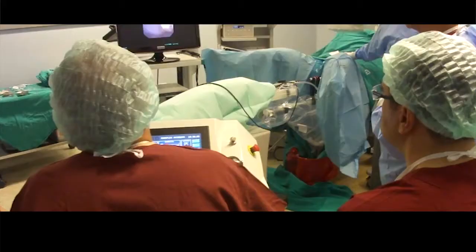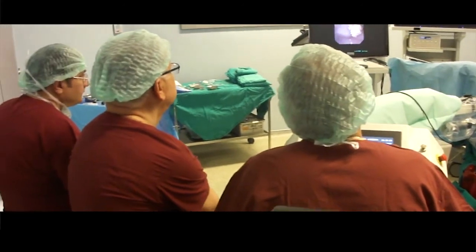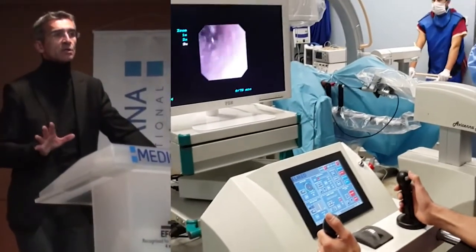Experts in flexible ureteroscopy from Germany, France, and the United States have come to Turkey to perform robotic flexible ureteroscopy. The future is robotization.